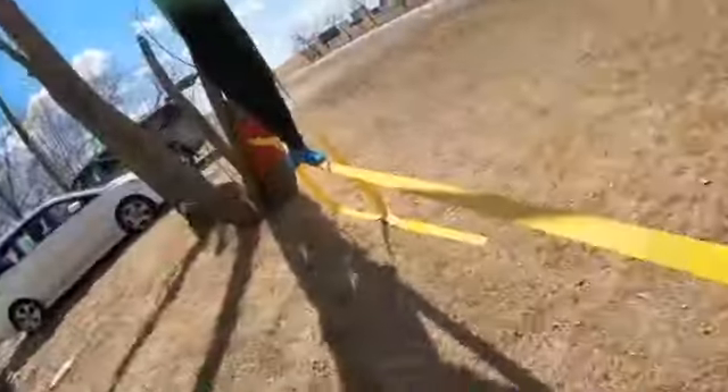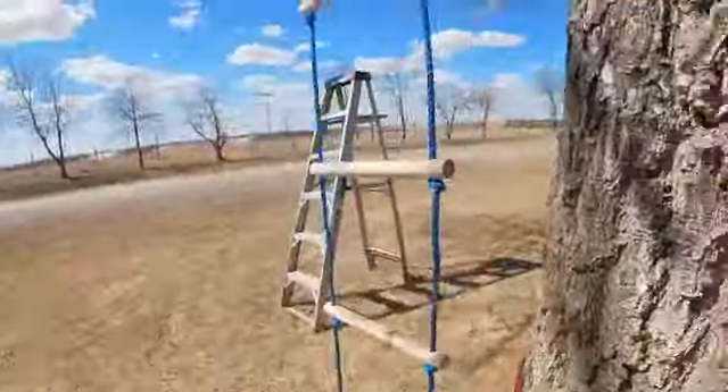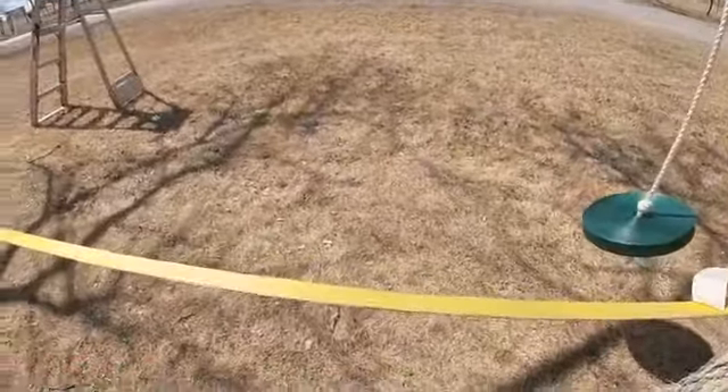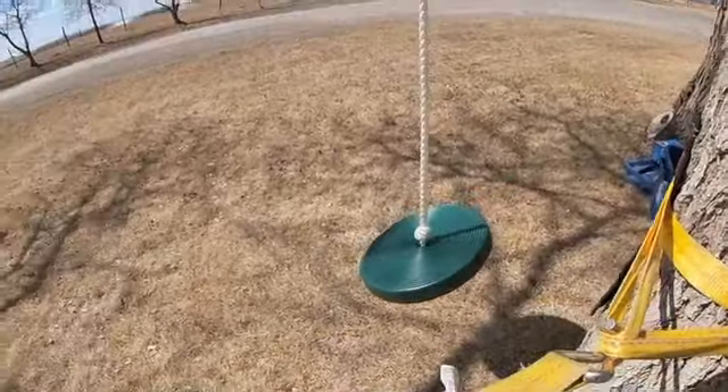Now he has to go back the way he came along the yellow one again, climb around the tree, back halfway down the blue one, onto the yellow one — he doesn't have to go back this way again. Now he has to get onto the swing.